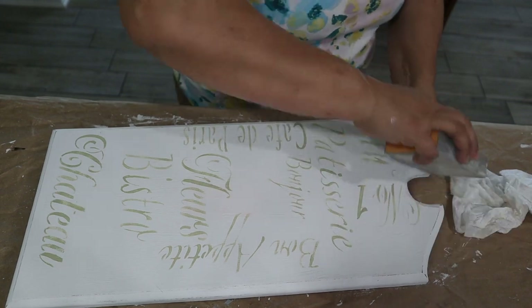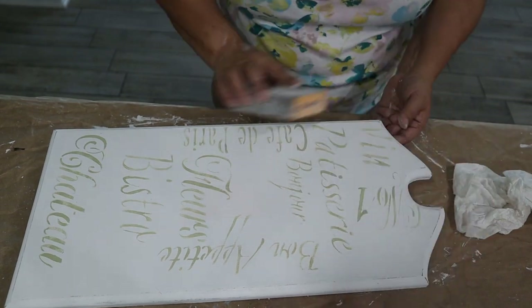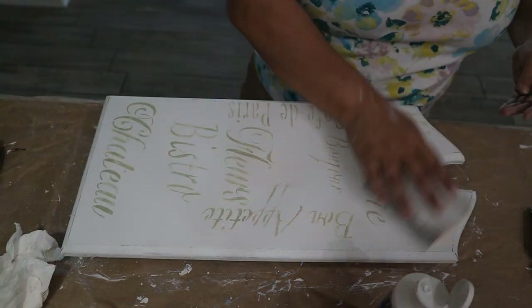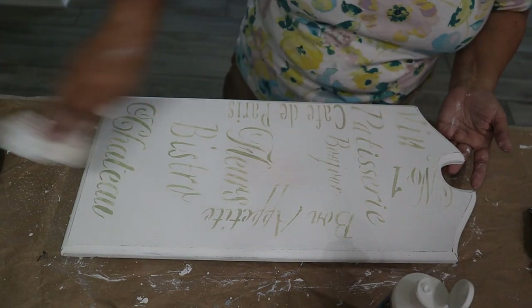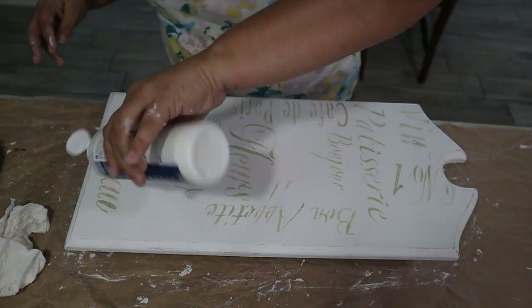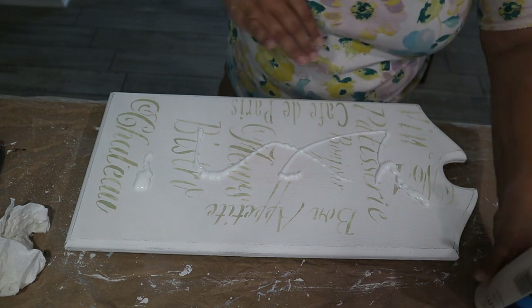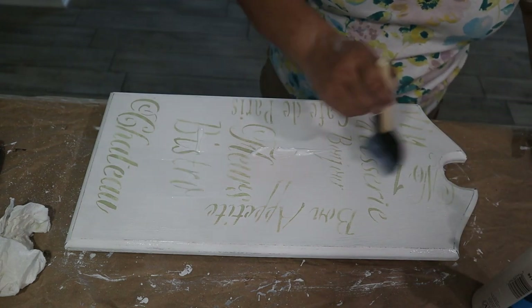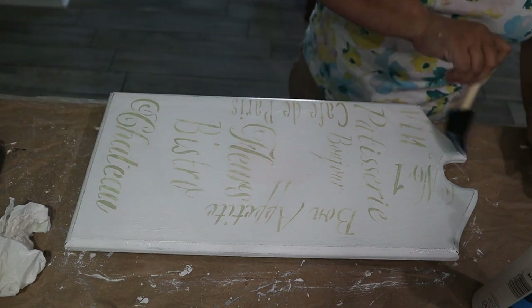I focus the sanding on areas where a tray would normally be missing paint, like the edges and legs. I wiped it down, took a last look at it, then used the DecoArt varnish to seal it, spreading it all around with a foam brush.